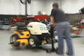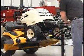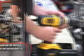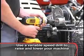It's that easy. MoJack literally takes the heavy lifting out of the equation and makes easy work of raising your mower. You can even use a variable speed drill to effortlessly raise and lower your machine.